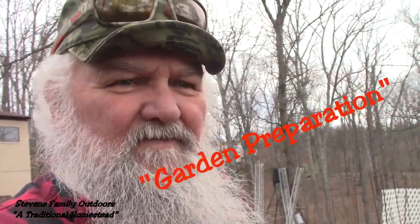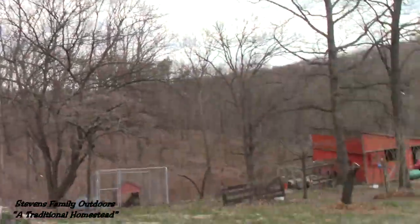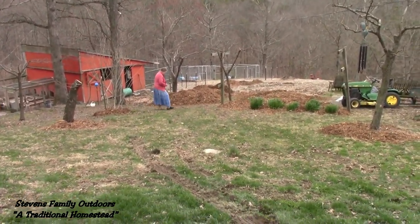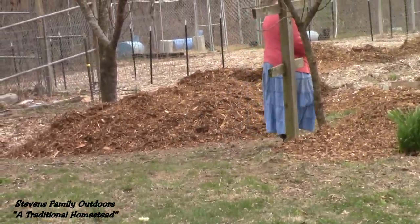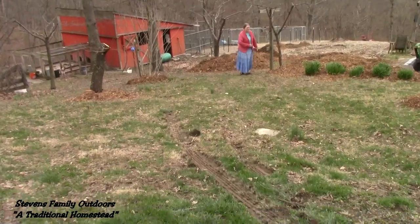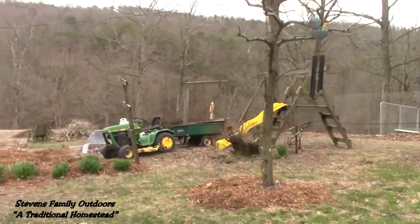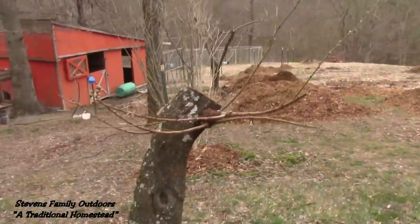Okay folks, this is JW with Stevens Family Outdoors. Mama and I are in the backyard here and we're gonna take a walk down to the garden. We've got our wood chips in — I was able to get them in last evening. It was fairly uneventful, glad to get that done. Now we can get our potatoes planted after I get this spread out.